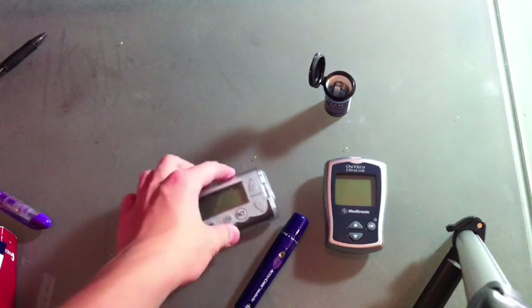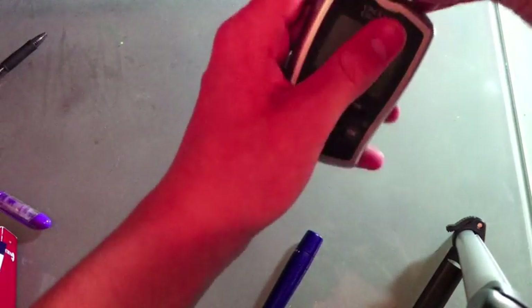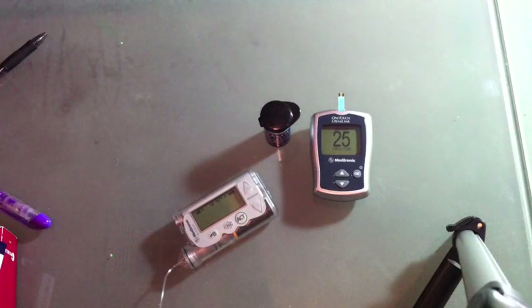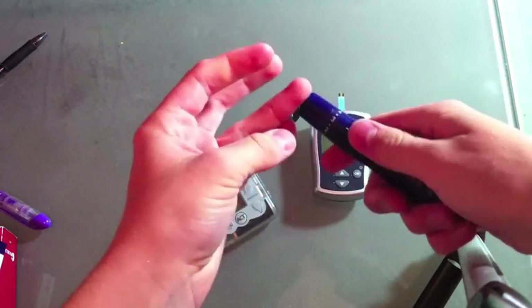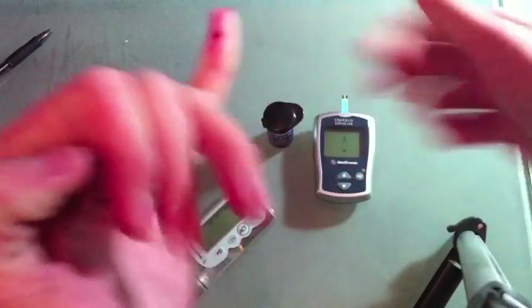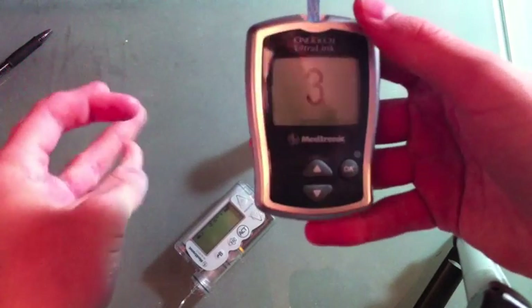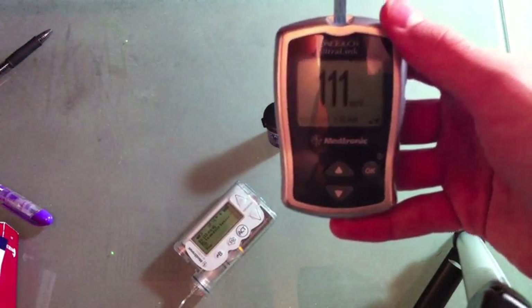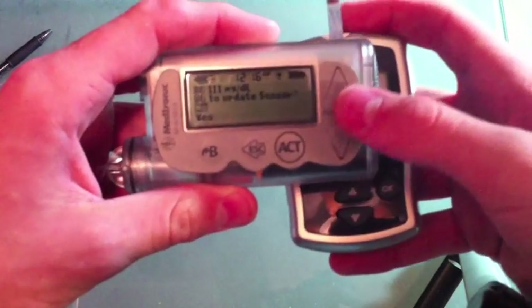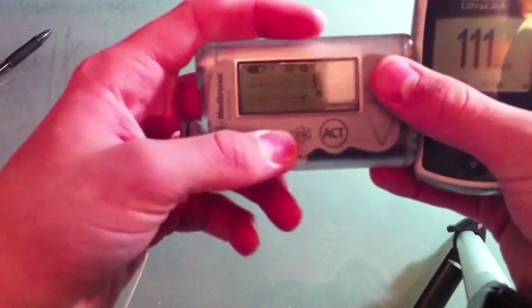Alright guys, now I have to test. It's been a couple hours and it told me it's ready for calibration. Now I have to test. I'm 111. On the pump it says 111 — would you like to update sensor? You click yes, and it's updated. Now in a little while I'll start displaying my glucose readings.